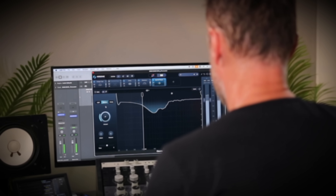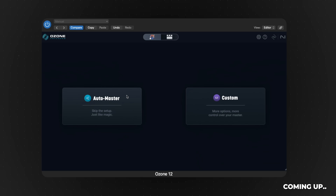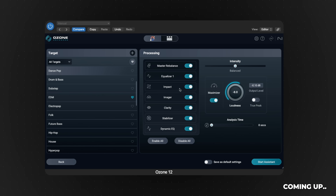AutoMaster will happily crush your track to death. It's gonna make it loud, it's gonna really brighten it up, but that unfortunately doesn't make it sound professional. In this video I'm gonna show you how with a few little tweaks you can turn your AutoMaster into something that gets close to a professional master — well, closer than just straight out the box.